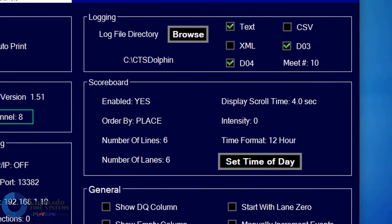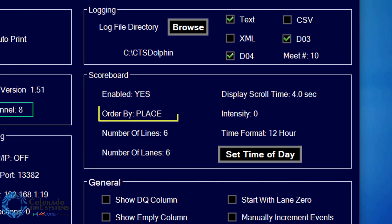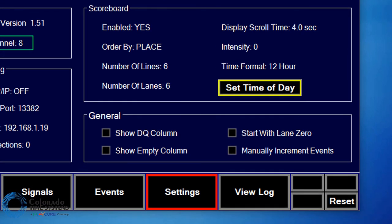You can set how you would like the scoreboard to display race data: lanes ordered by place or lane number, the amount of time you want race results to scroll, the number of lanes for the event, and the number of lines on the scoreboard you wish to utilize. You can also adjust the scoreboard LED brightness and select to display the time of day. The general group of settings lets you specify whether to show the DQ or empty columns on the live screens, and whether pool lanes are numbered starting with 0 or 1.